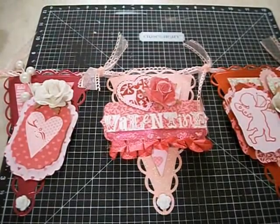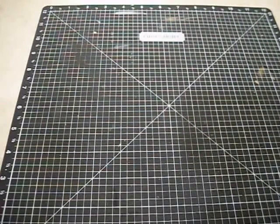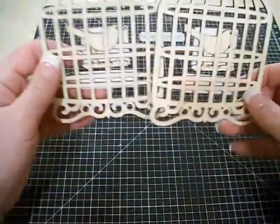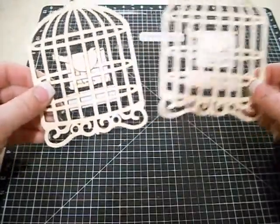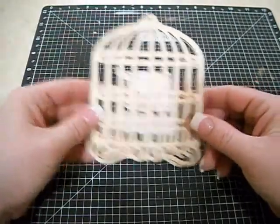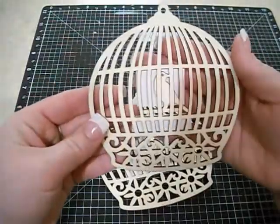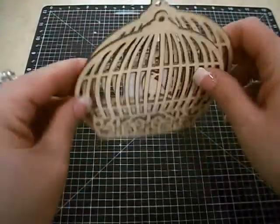The last thing I have is just a small haul from Michael's. I saw these wood pieces on Gina's video — she's Scrappinology — and I had to run out and get them because they're so gorgeous. They really remind me of the Kaiser Craft wood pieces. So I got two of that style and then two of this style. I love this one — I love the round shape. Super adorable.